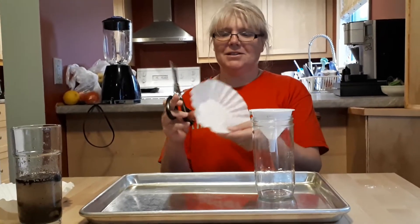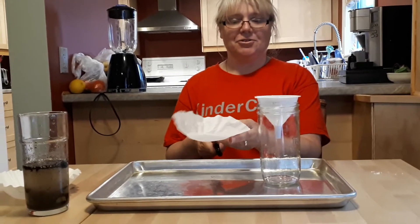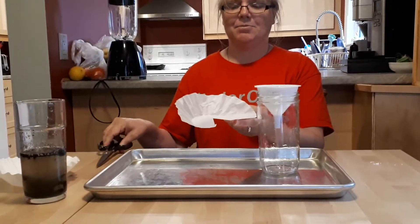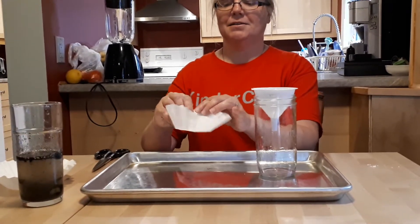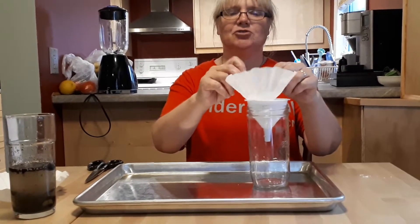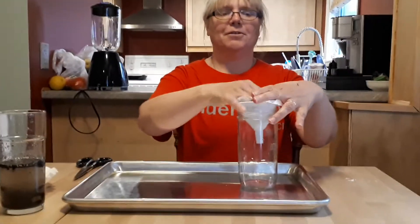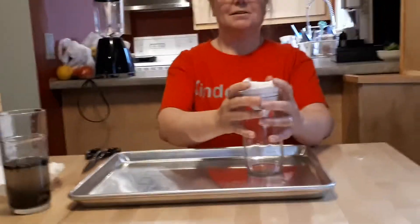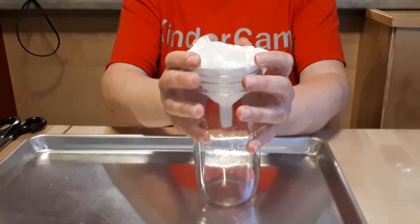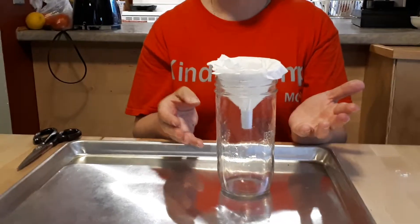Okay, so as you can see, we're going to take our coffee filter and our scissors. Kids, you might need some help from an adult to make the cut — just put a cut down towards the middle of the filter and try to fit it into the funnel. All right, so as you can see, it's all set. This will act as our super strainer. This is what we call water filtration.